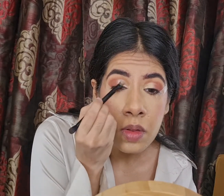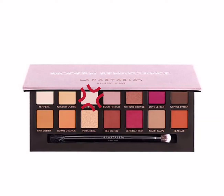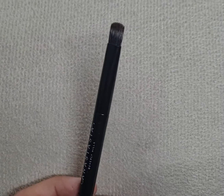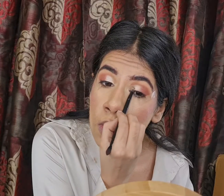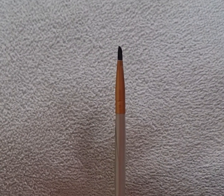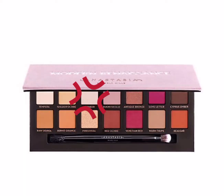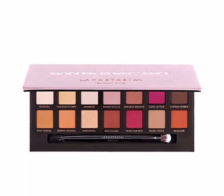Next, I'm decorating my crease with a very pretty shimmery silver shade — Vermeer — from the Modern Renessa Palette by ABH Cosmetics, using my flat brush by ABH Cosmetics. To brighten my inner corners and brow bone, I'm also using the shade Vermeer with my smaller pencil brush by Real Techniques.